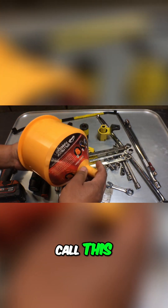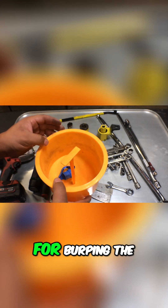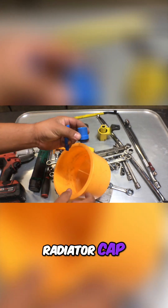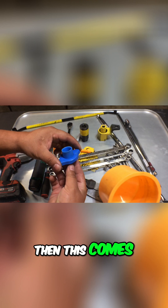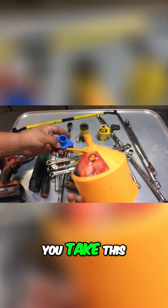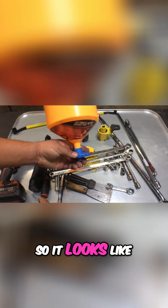This is what they call a spill-proof funnel kit, used for burping the cooling system. It's a really cool design — you take off your radiator cap, drop this piece in first, and it comes back over and locks into place where the radiator cap goes. Then the funnel just gets plugged in here, so it looks like that.